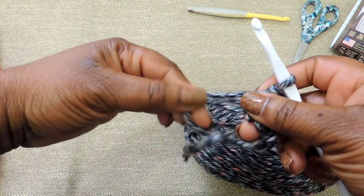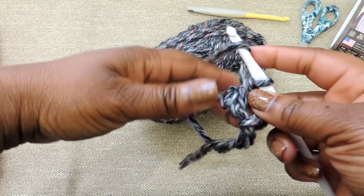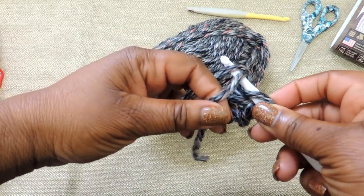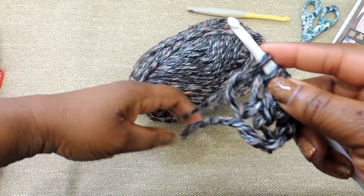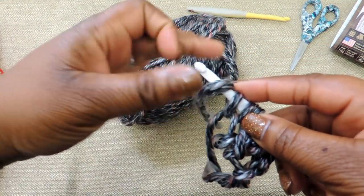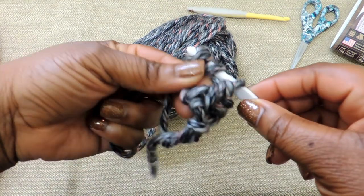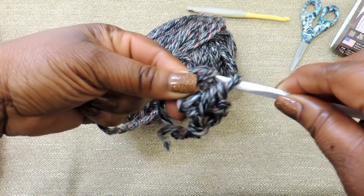Like I said, this is a super bulky yarn. It does create the project fine, you just have to play with it a little bit. If I were to recommend a yarn, I would either use a slightly larger crochet hook — maybe a 7 or 8 if you're going to use a super bulky — or just use a bulky weight 5 yarn.